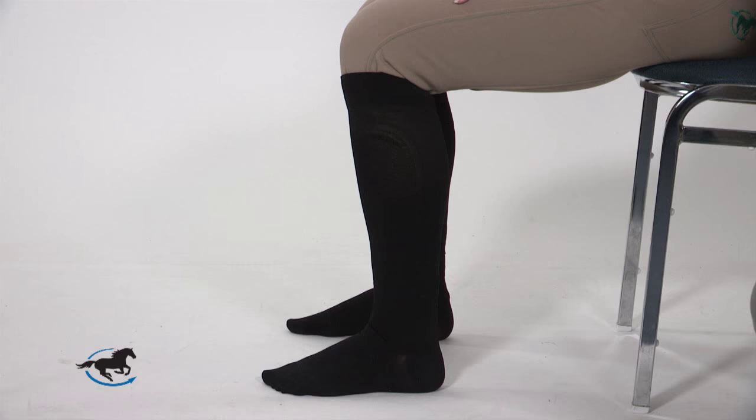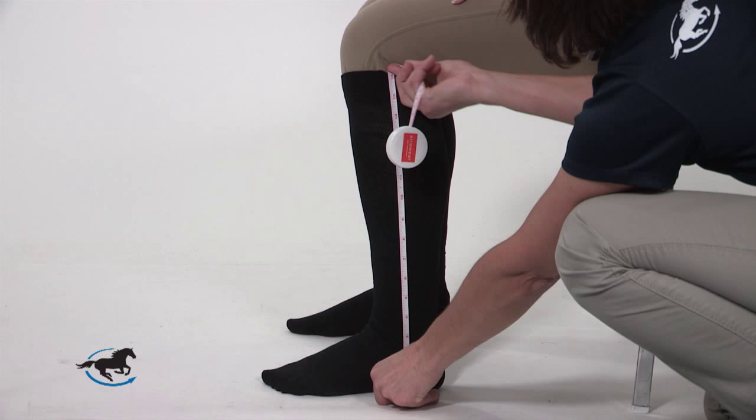To measure the height, stay seated and have your friend measure from the floor by your heel to the bend of your knee. Make sure to write down the measurements in both inches and centimeters.